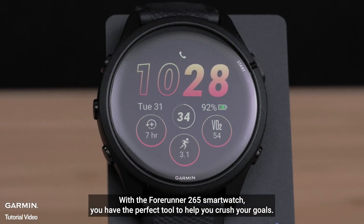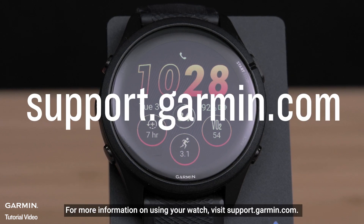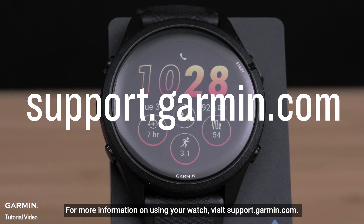With the Forerunner 265 smartwatch, you have the perfect tool to help you crush your goals. For more information on using your smartwatch, visit support.garmin.com.